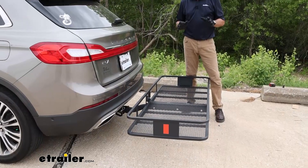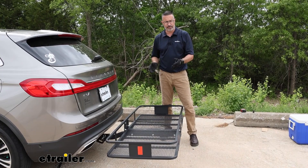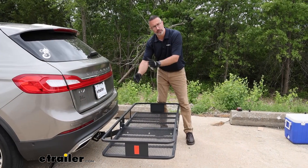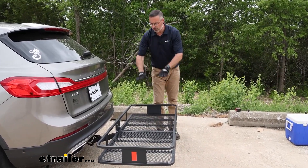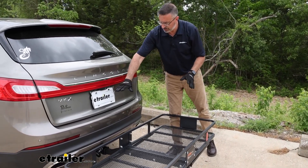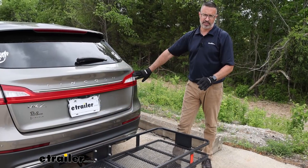A couple of things to keep in mind with this Curt: it doesn't include an anti-rattle pin or clip, so you'll need to purchase one of those. This is also a fixed unit — it doesn't fold up. And at some point, if you are loading this, because it's so wide, it's great, but you need to know that you may be blocking your rear camera or possibly your taillights.